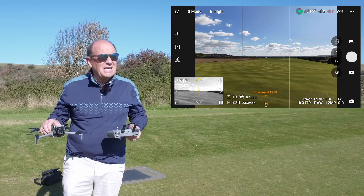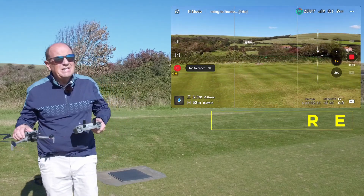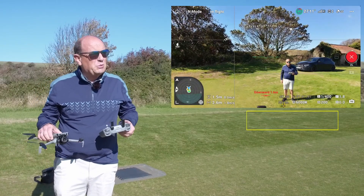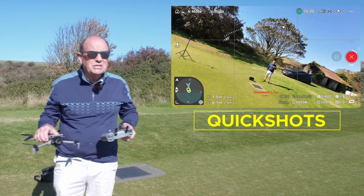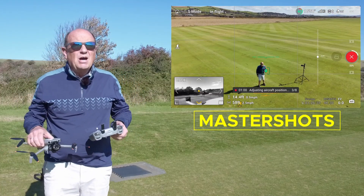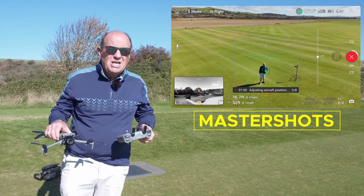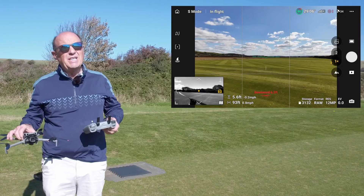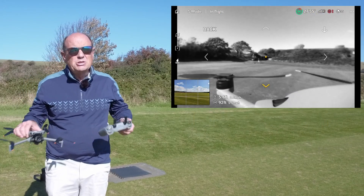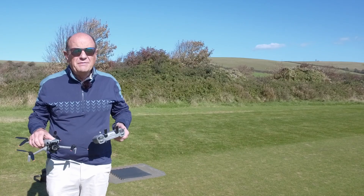The testing I'm going to do today is individual videos on the various intelligent flight modes: quick shots, master shots, active track, spotlight. I'm also going to have a look at vision assist, and these will all be in individual videos rather than one large pack together — short, sharp, to the point videos.